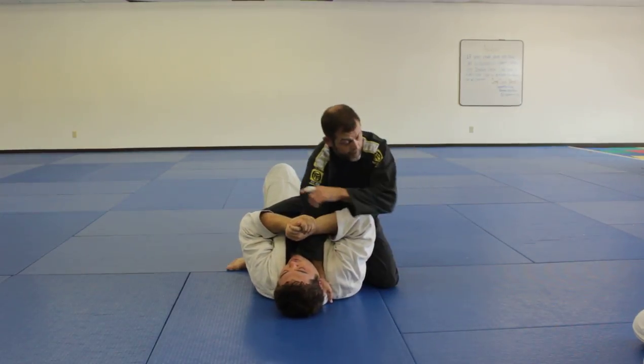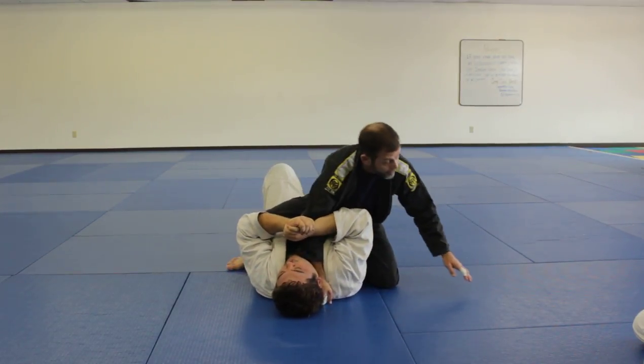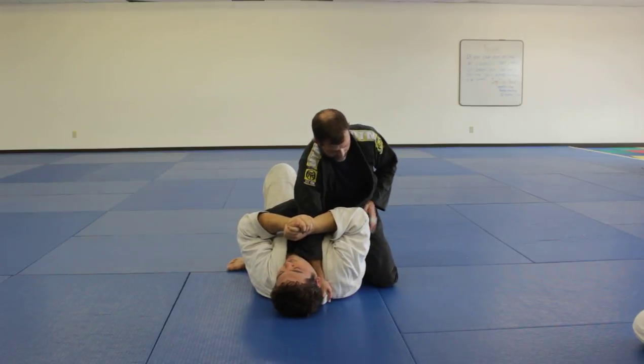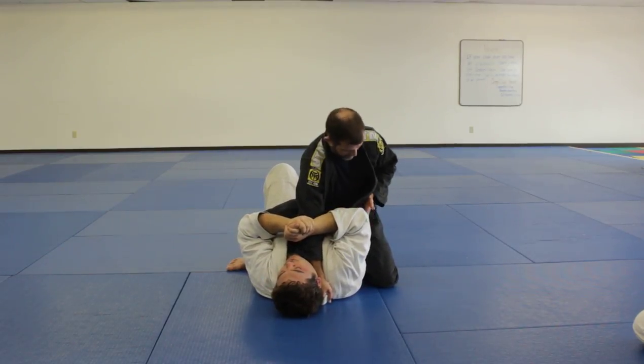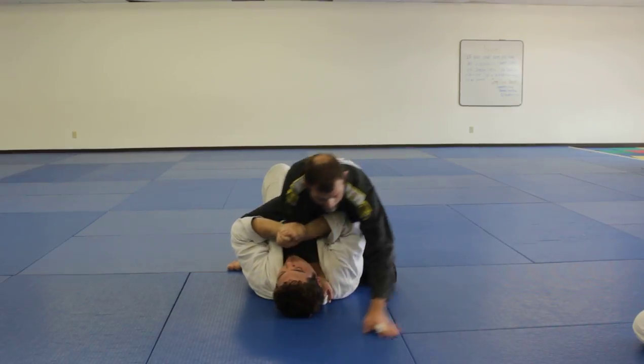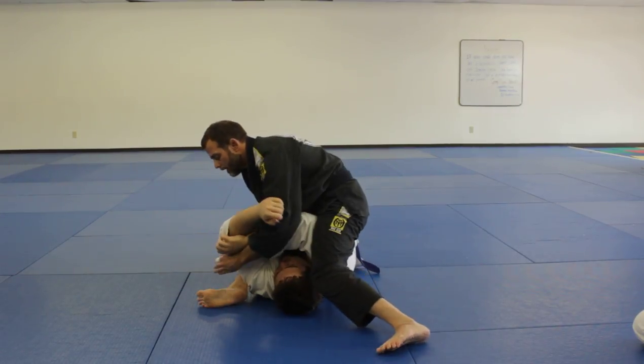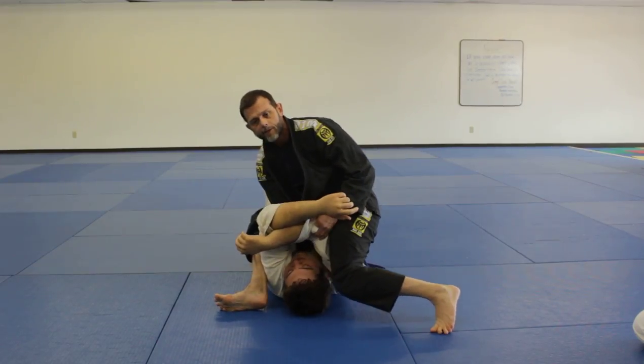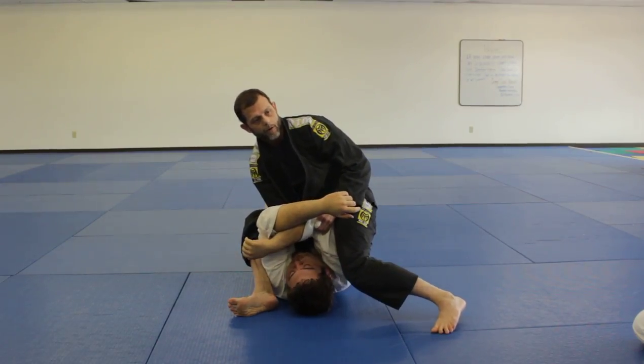I need to watch my balance to that side so he doesn't bridge me over. And then when I slide up — see how his elbow, when he catches my arm, his elbow is going to come away from his body a little bit — so I just slide up. And then when I slide up, I need to pinch my knees and put my weight on my right hip.